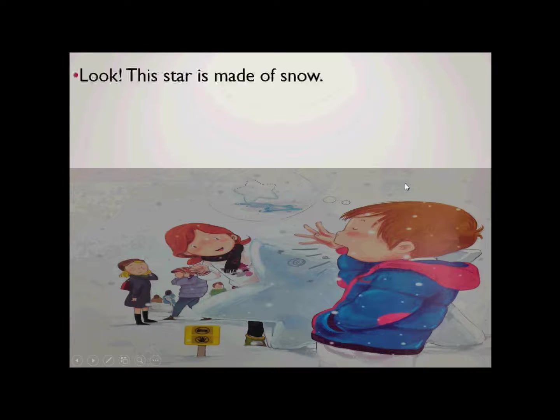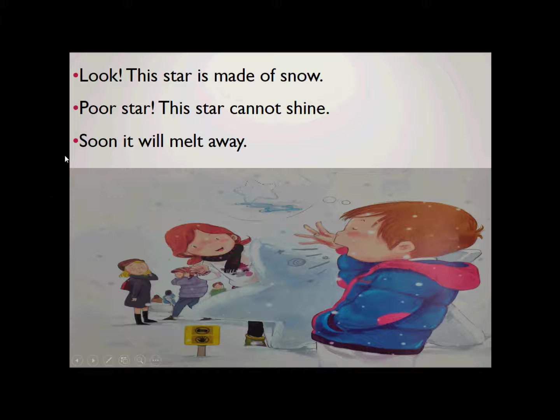Look, this star is made of snow. Made of snow. This star is made of snow. Look, this star is made of snow. Poor star. This star cannot shine. Shine — use your nose. This star cannot shine. Poor star. This star cannot shine. Soon it will melt away. Melt away. Soon it will melt away.